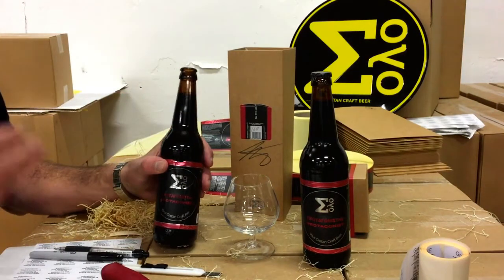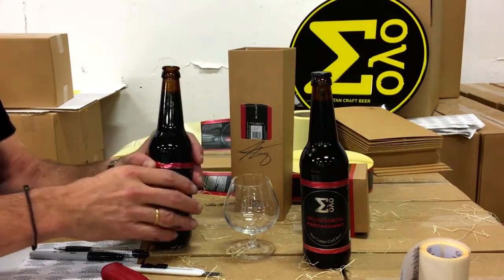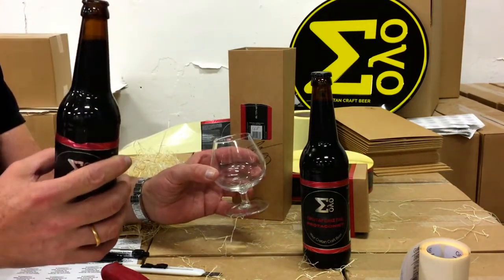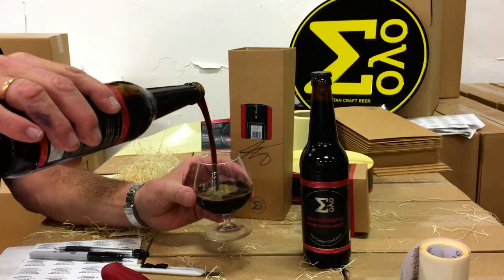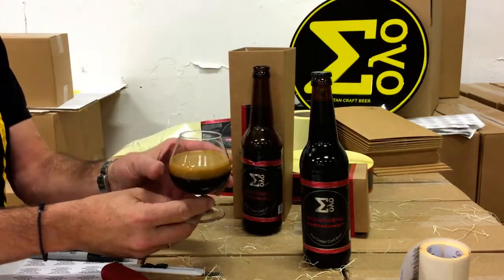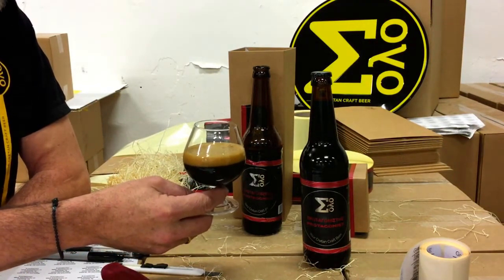So when you drink a coffee, you don't drink a pint of coffee — especially not if it's sweet or if it's strong. So for this beer, as we recommend on the label, share it with at least four more people. My preferred serving is like this — this is the perfect serving, this is the perfect size for this beer.